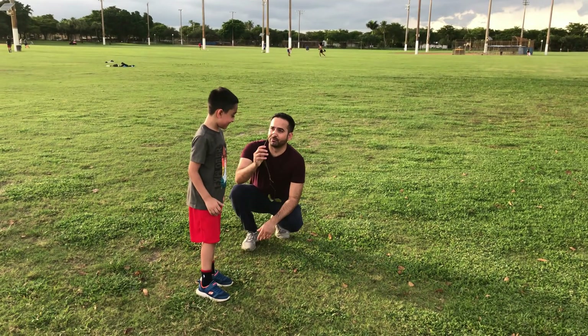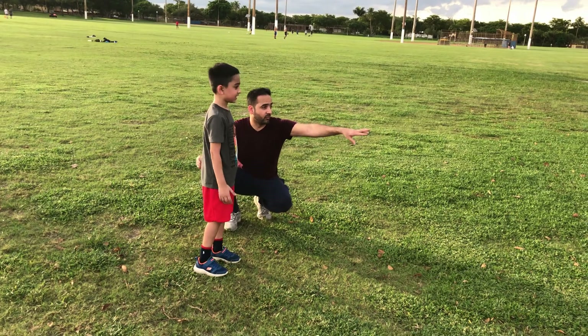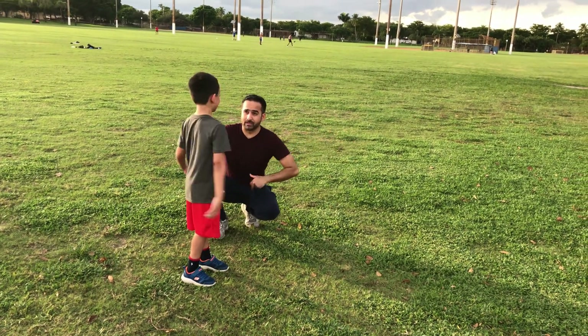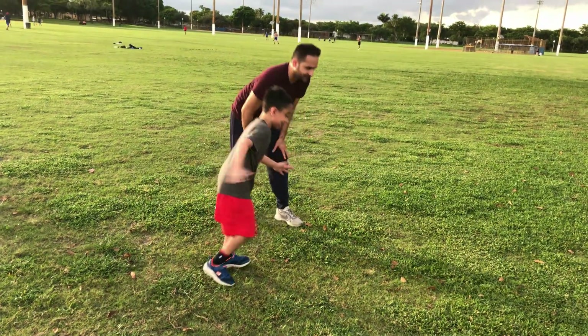Okay, this is our mark - a stick over here. We will run, go! We will catch the basketball court and come back. Whoever comes back first wins!